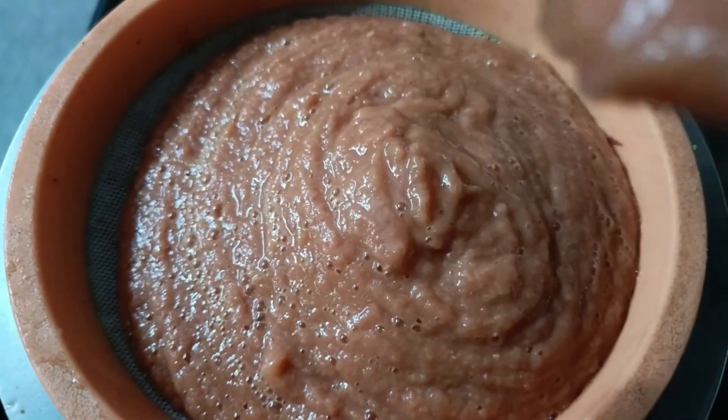I want to add apple. We will combine and blend it. I want to mix it to the right — you will need it.